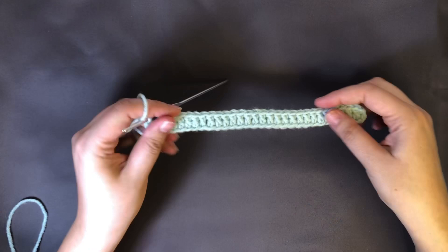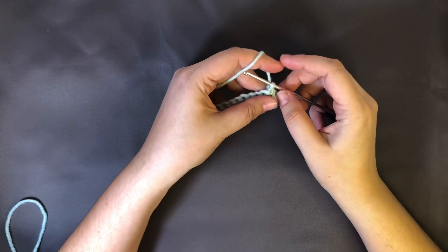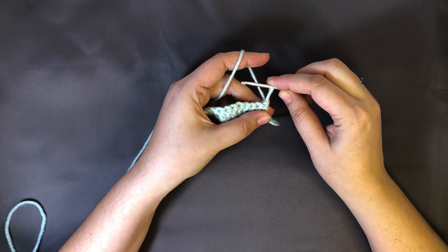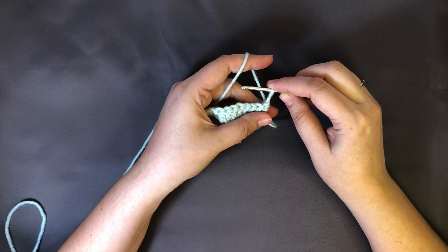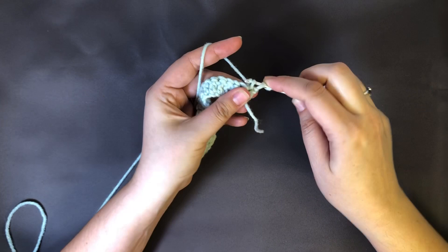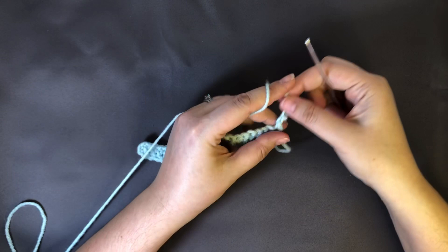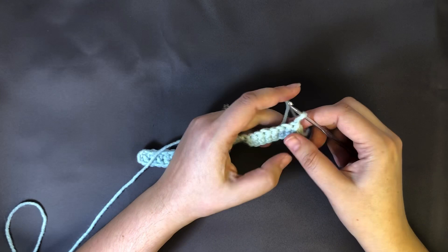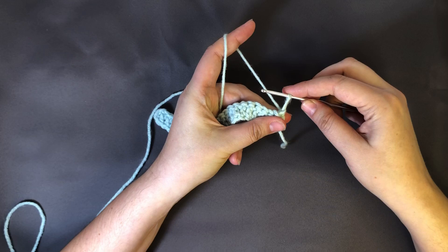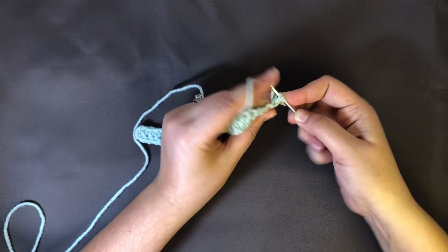Now I'm going to show you how to do the chainless starting double crochet. If you're uncomfortable with this you can just chain three and ignore what I'm doing — I just like the way it makes the edges look better. I'll show you twice. Go ahead and pull this up to the height of a double crochet, wrap it around your hook, go into the bottom, pull through once, pull through twice, pull through twice. That really looks very similar to what a double crochet would look like. If you're struggling with this, there is a very good tutorial by the Miggly blog that I would recommend. So you pull that up to the same height as a double crochet, wrap it around, make sure you're holding that with your finger, put it into the base right there — yarn over, pull through one, yarn over pull through two, yarn over pull through two.